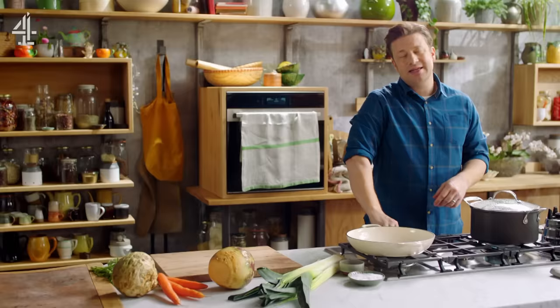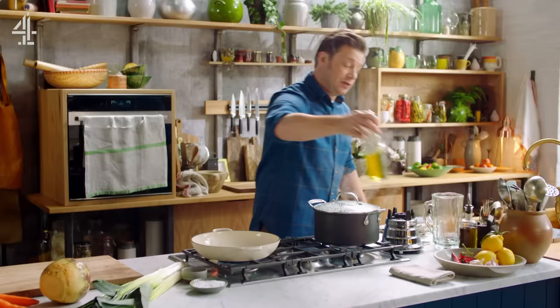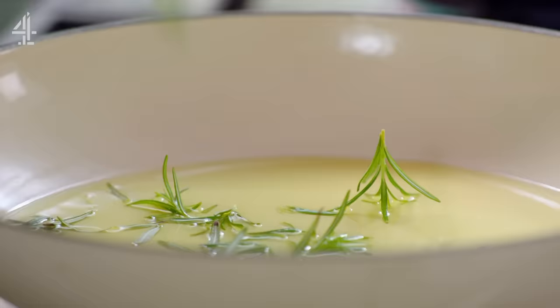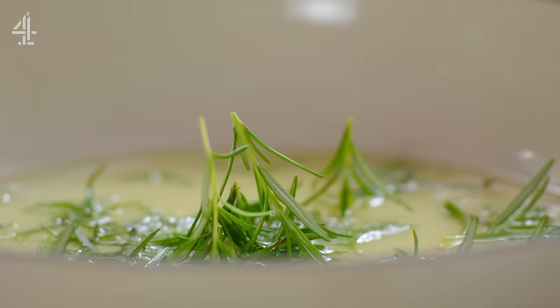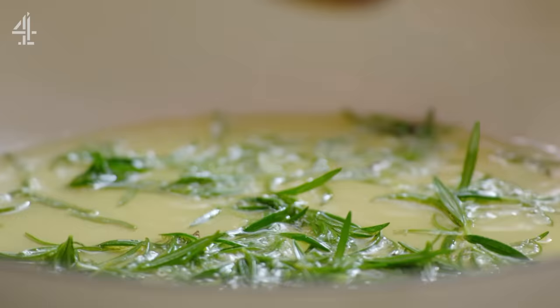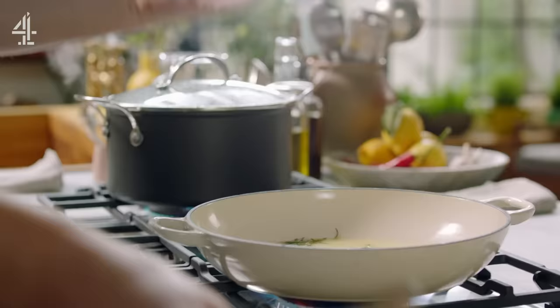Get a nice large casserole pan on a medium heat and add a couple of tablespoons of olive oil and then some rosemary — three sprigs is all you want. We're gonna do two things: flavour that oil, and make these soft woody herbs crispy and snappy so we can sprinkle them over the finished cottage pie and it will blow your mind.